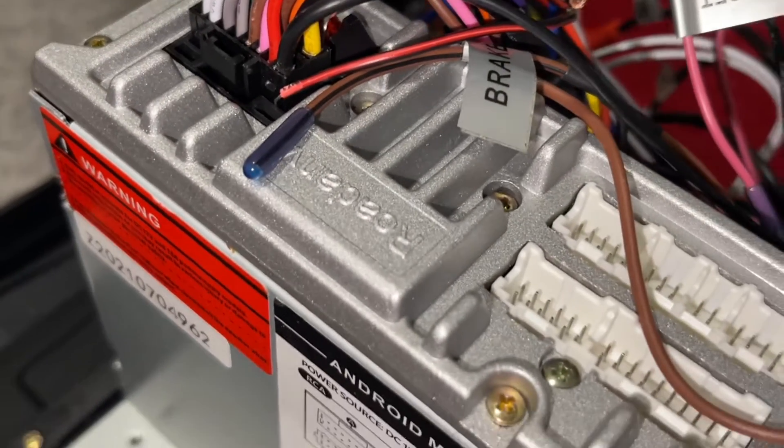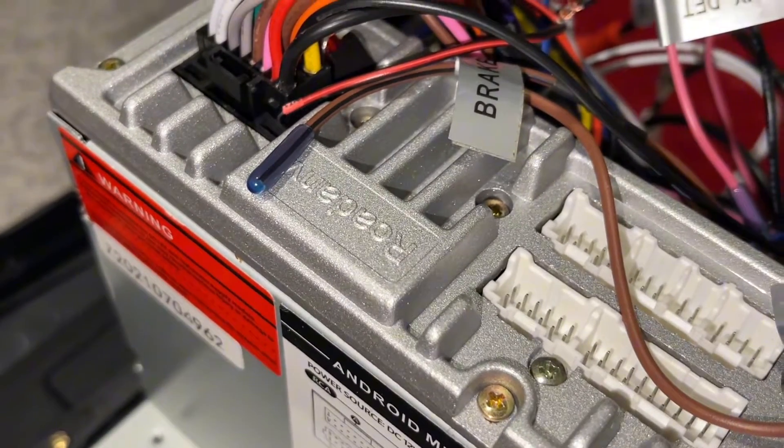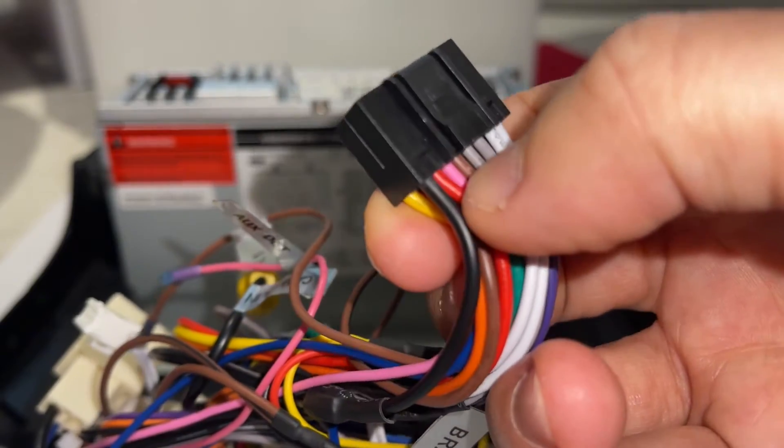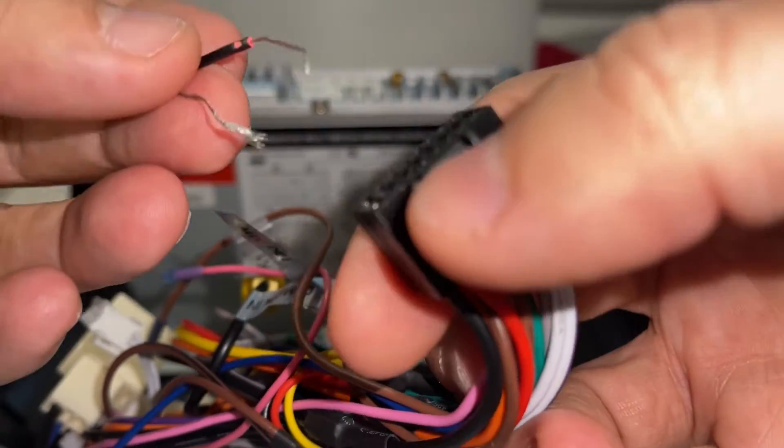Hello and welcome back to another video. Today I'm going to show you how to turn on the Android head unit with the wall adapter that's 12 volts. Okay, red wire and yellow wire — I'm just going to use simple wires.